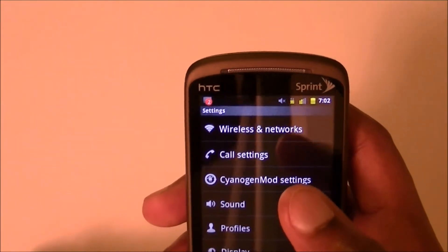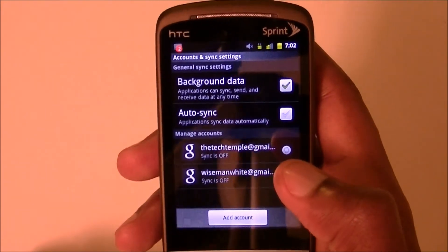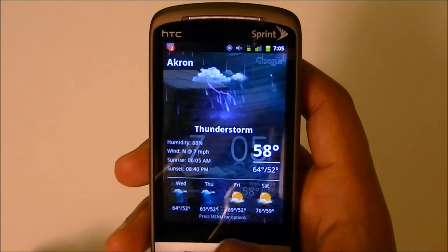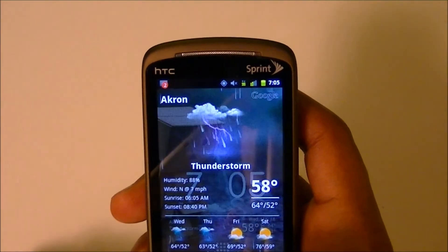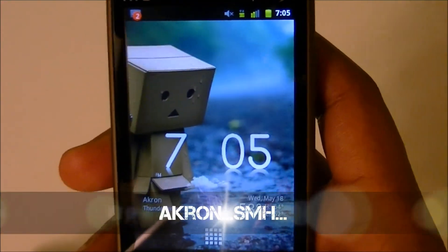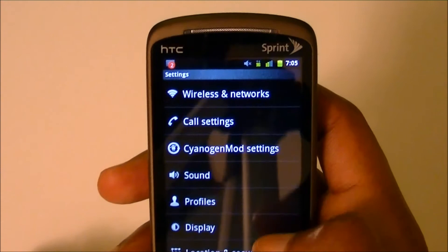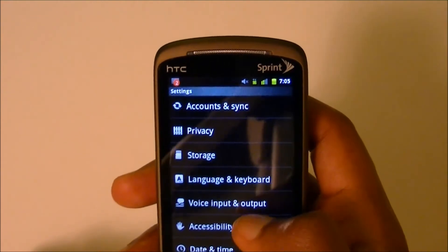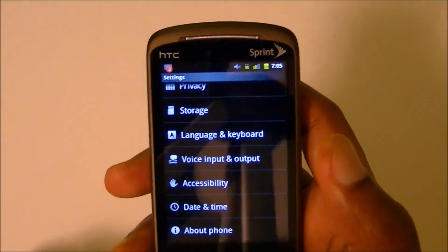Those are the main tips and you should see a definite battery increase, especially if you uncheck Auto Sync in Accounts and Sync. Also, instead of downloading a battery widget app to monitor your battery — which itself can drain your battery because it's always trying to read battery information — Android already has one built in.